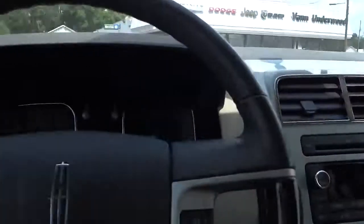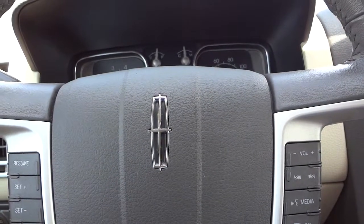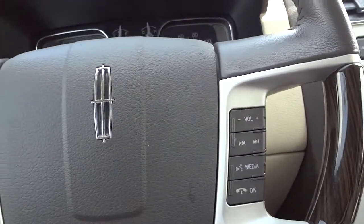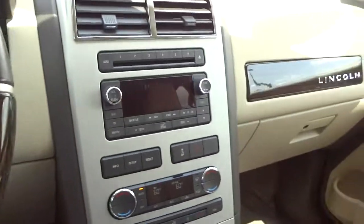Yes, this is the 2008 Lincoln MKX in a real dark blue. If you're interested in this vehicle, just let me know — my phone number and email address will be in the description. See you next time.